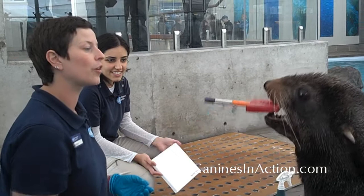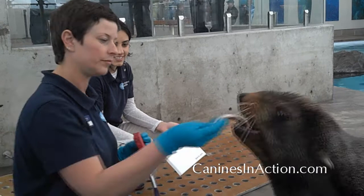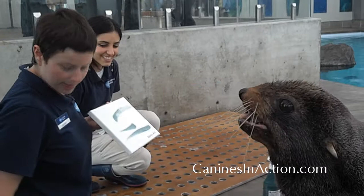Take. Good. Very good boy. Good. Very good boy. Very good boy. Good boy.